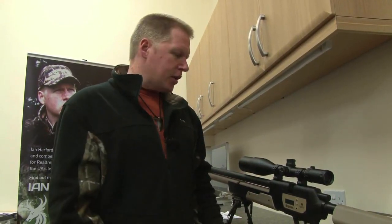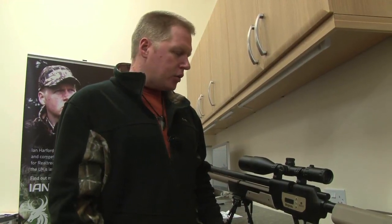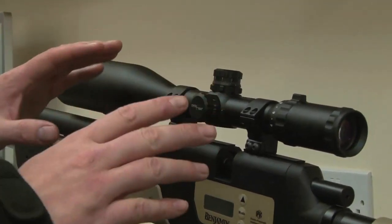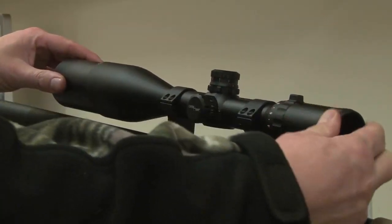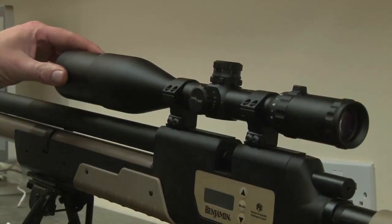Now everything's set up and ready to go. We're going to head out onto the range and stick a few shots down. Before we go, we're going to have a closer look at the scope we're going to be looking through. This is a Centrepoint Power Class 4-16x56 and it's packed full of useful features for what is a pretty affordable scope. Starting from the eyepiece, it has a knurled, easily adjustable eye relief adjustment ring right there.